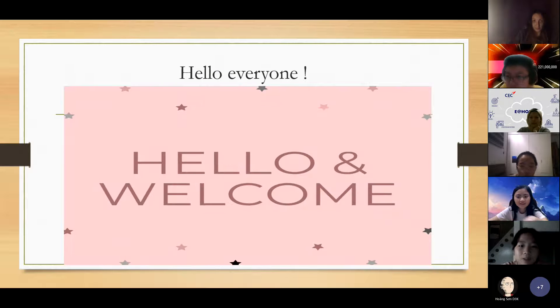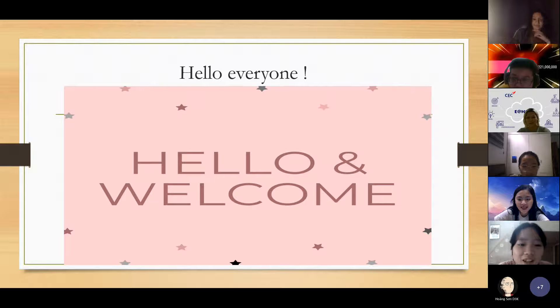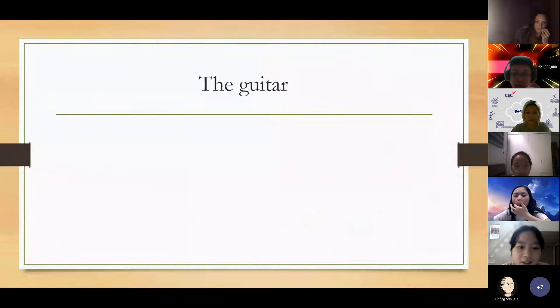Hello everyone, my name is Kimmy. I'm from Discover UK. I'm going to show you about my favorite instrument, the guitar.